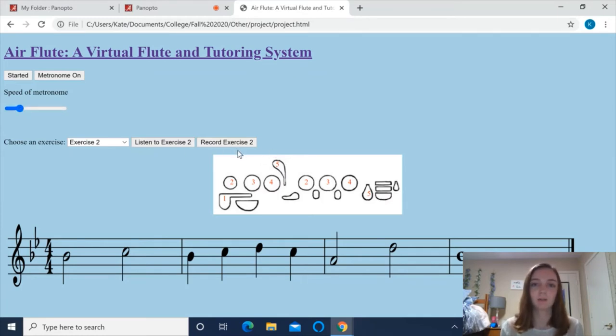I can click here to record my attempts and then receive feedback on which notes I missed and how I did overall. Right here you'll see numbers popping up — that's the metronome indicating what beat I should be on. It will also give me four beats to count in and prepare.